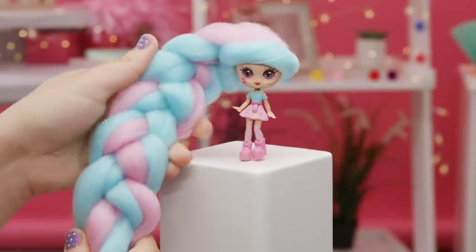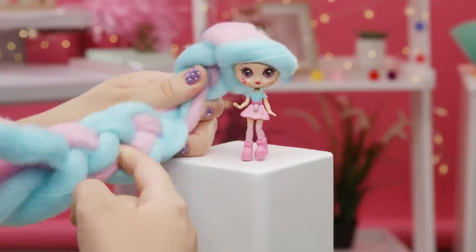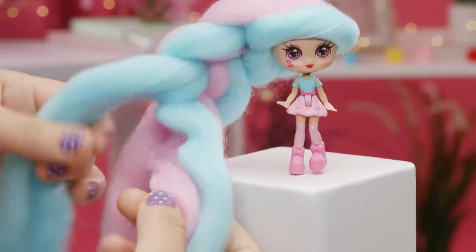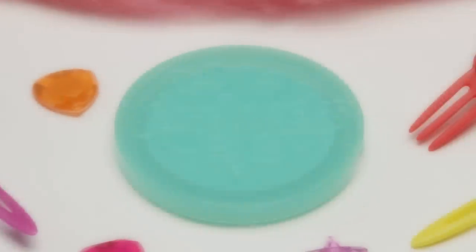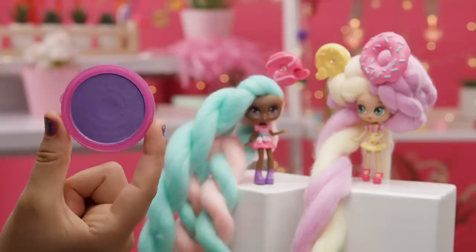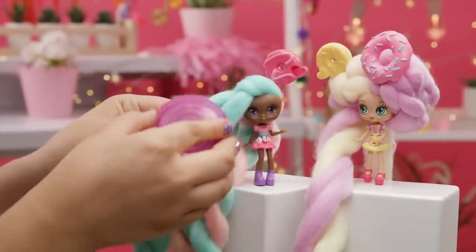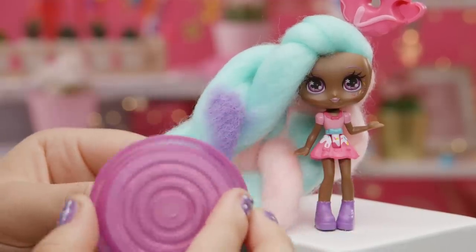KANDYLOCKS hair is so soft you can't resist touching it. You can touch it all you want, but don't pull it hard. Always be gentle when playing with and styling the hair. KANDYLOCKS BFF packs and deluxe dolls come with colorful hair chalk so you can add stylish streaks to your looks. To apply the hair chalk, take a strand of hair and gently press the chalk against it. Move in small circular motions until you get the perfect amount of color.